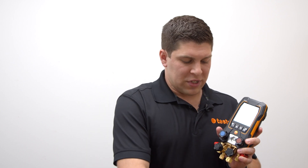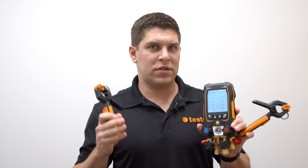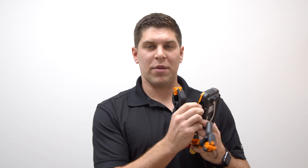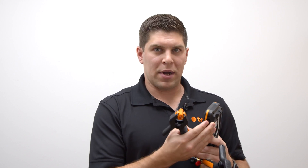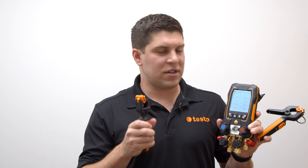With the 557S, you're able to use all the probes you may have bought from Testo before — for example, the 215i's — and everything is done via Bluetooth, no wires. You can also use your wired clamps, and we do have ports for them. With the latest digital manifold technology and Bluetooth 5.0, your wireless clamps connect seamlessly with the manifold.